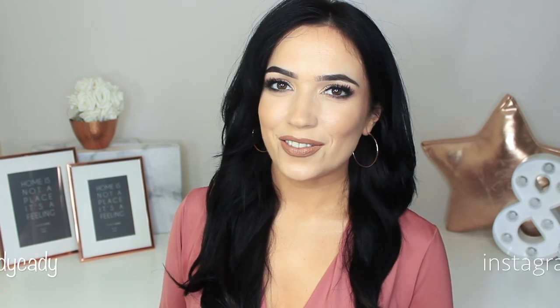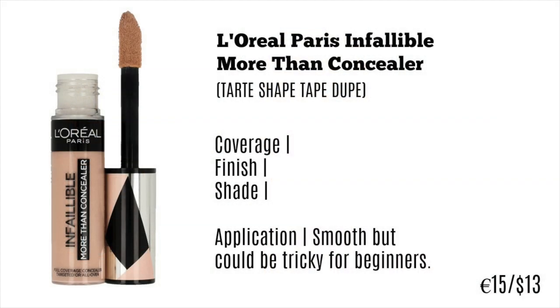With that said, let's get started with today's video. Starting off with the Infallible More Than Concealer — this has been referred to as a dupe for the Tarte Shape Tape. I haven't tried the Shape Tape so I can't tell you if there are similarities, but a lot of people have said it's as close as you're going to get for about half the price. The Shape Tape is basically a full coverage concealer that bloggers and Instagrammers use for creating that really full coverage effect underneath the eyes for a dramatic eye look.